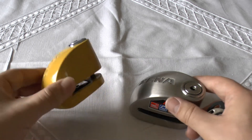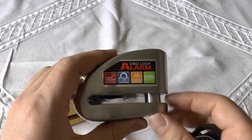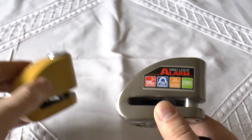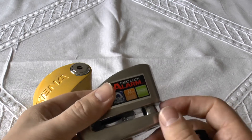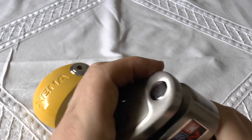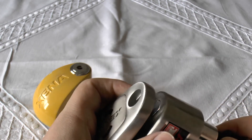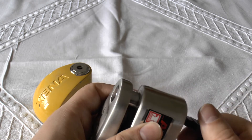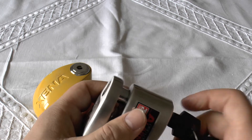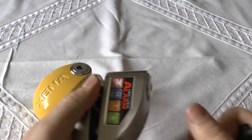The big difference between the little one and this one is the little one has a 6mm locking pin, and this has a whopper — a 14mm locking pin. Look at the difference. This is double locking as well. So you can see it goes in, locks, and then the key goes up another way, all the way around — that's one lock, two lock. Double locking.